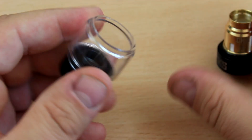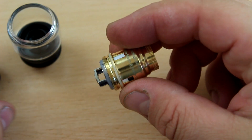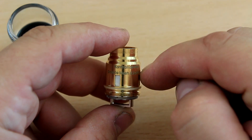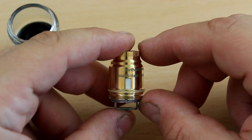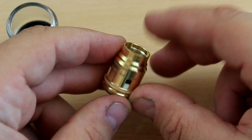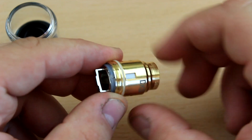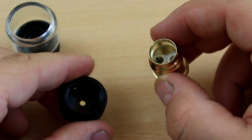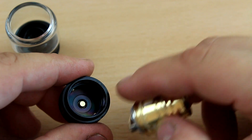Inside you've got your coil, and this coil might look familiar — it's exactly the same as the Firelook first version. It will not be compatible with the Firelook 2, but all Firelook mesh pro coils, the normal one, the resin one — all of those will fit in here, which is a pro. It's a Kanthal, 60 to 90 watts recommended, double mesh 2.2 ohm coil with a honeycomb mesh in gold.